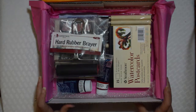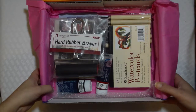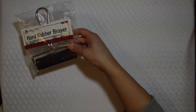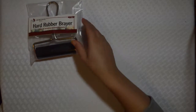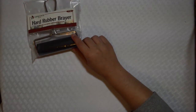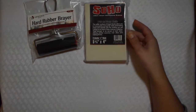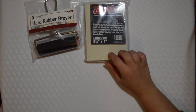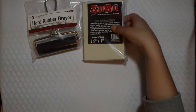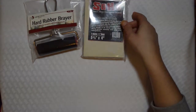In my box it looks like I've got everything I need for printmaking. First thing in the box is a hard rubber brayer — looks really nice. Second, we got two carving blocks to create our prints with. They're fairly heavy, got a nice little bit of flexibility to them, so they should be easy to carve.